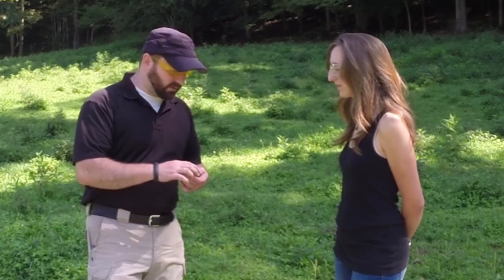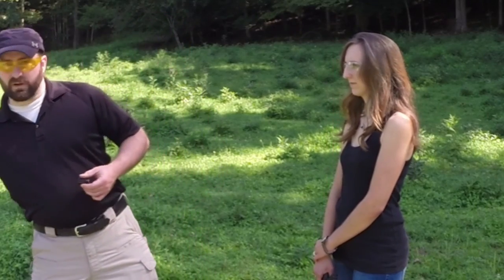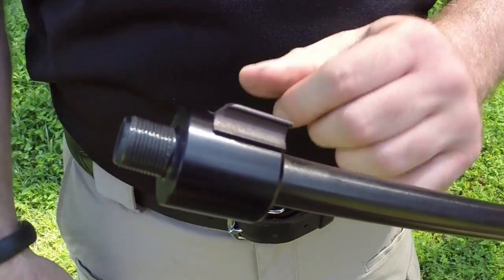A lot of Ruger 10/22 barrels you can get with the thread already on the end. But if you don't have one and don't have the money or ability to find a machinist — and there are some laws governing whether they can add threads if they know a suppressor is intended — the threaded barrels are typically $100 to $130. Or you can invest in an adapter like this one that fits conveniently on the end of a 10/22 with the sight already on, adding threads to the end of your barrel.